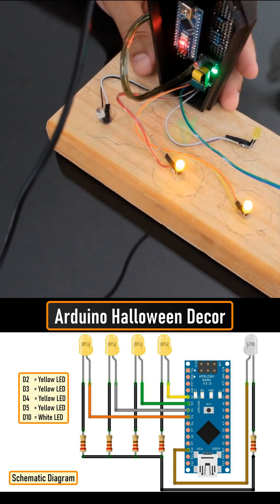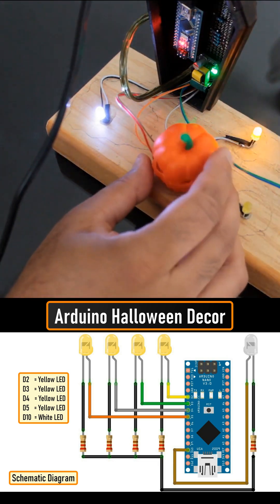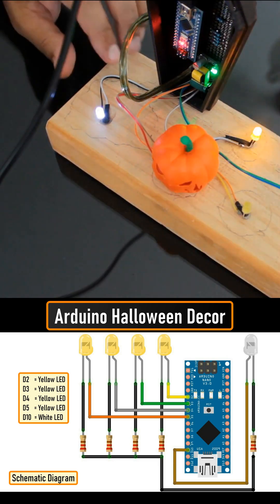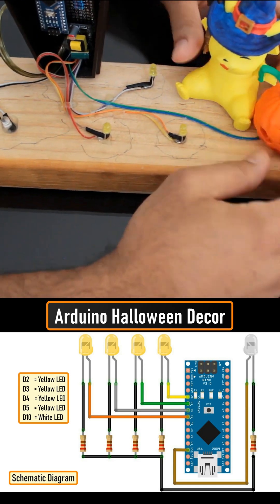Before putting the 3D printed components on the LEDs, let's do a quick test to verify everything works as expected. Look at that! Now, one by one, let's hot glue the 3D printed components to the plank.